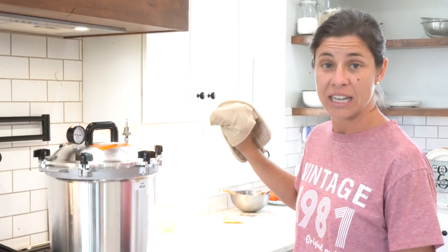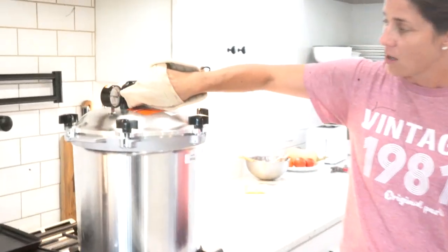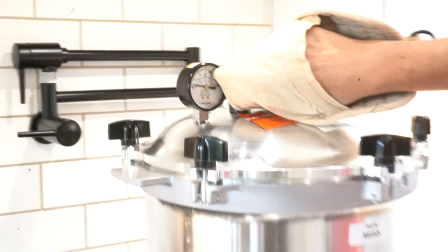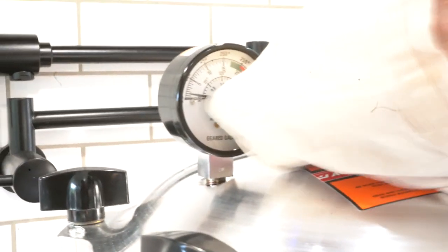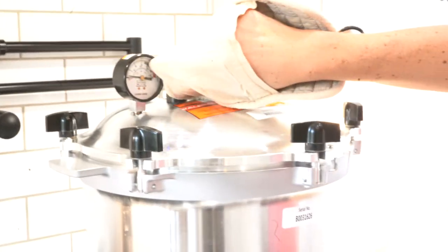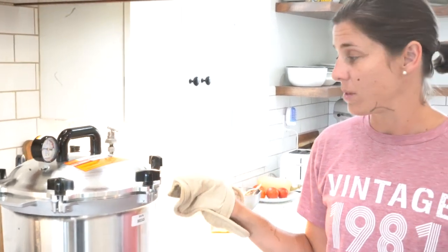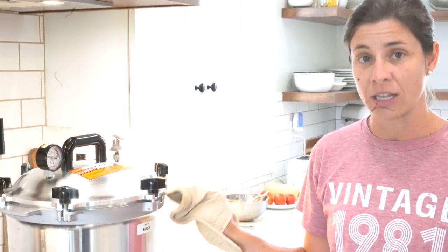It's been venting for about four minutes now. We were up in the green and we are now back down to zero — that was about three to five minutes. I'm going to go ahead and close this back, and we will now start building pressure back up. Once we get pressure back up we are in the sterilization zone. Doing that twice ensures there is no air trapped in there that would prevent the sterilization from happening.